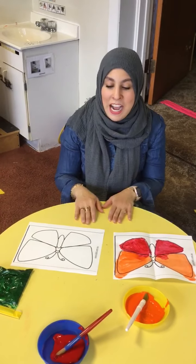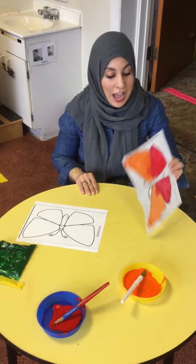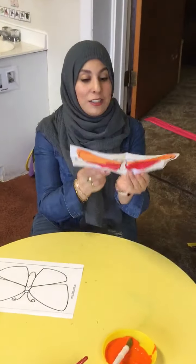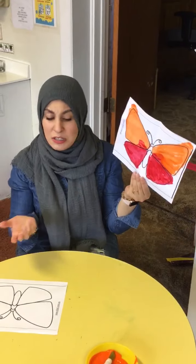Friends, welcome back — it's center time! I'm gonna do some fun activities. What's this? We learned about it at circle time today. It likes to fly. It's a butterfly! Good job.